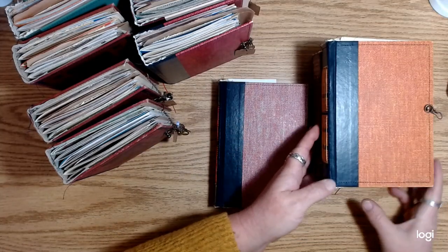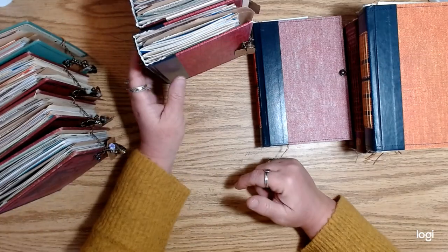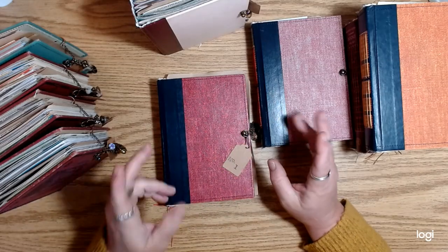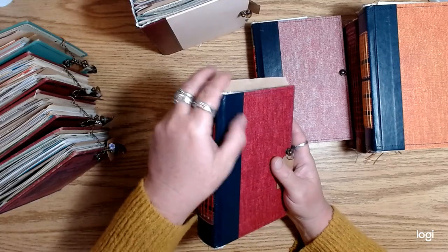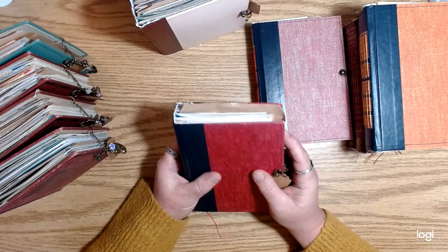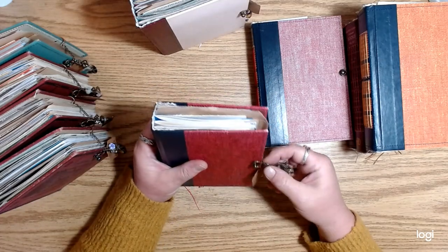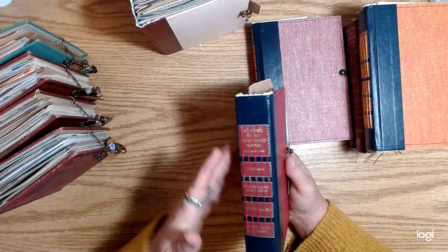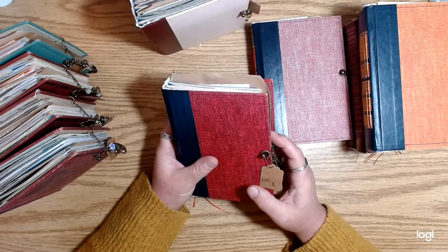If any of you guys have been watching, Wendy did a video recently where she purchased a journal for me that was kind of a naked journal also. She's been embellishing it — adding some lace and linen on the spine — and she intends to do future videos working on the inside. So I thought it would be cool to offer some journals similar to that, so you guys could play along with Wendy. This just cuts out some of the work for you.